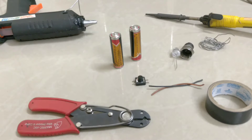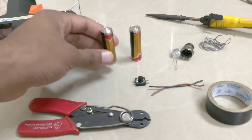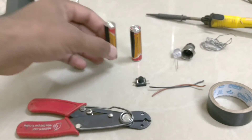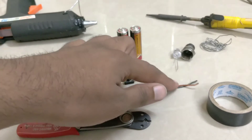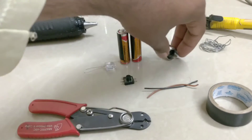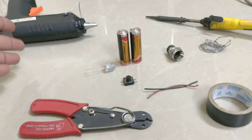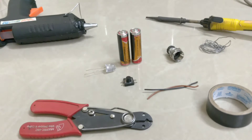Hi guys, today we are going to see how to make a torch from double-A cell batteries. It requires two double-A cell batteries or two triple-A cell batteries. Then you need one micro switch, some wires, duct tape, one LED light with cover, a wire stripper (optional), a glue gun (optional), and a solder gun.